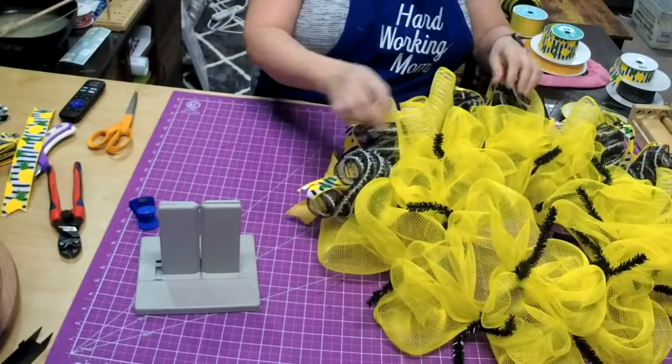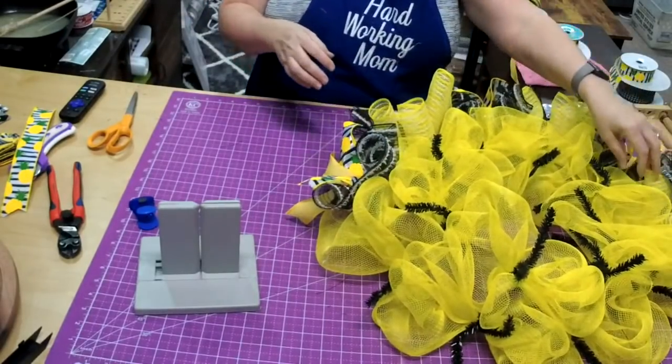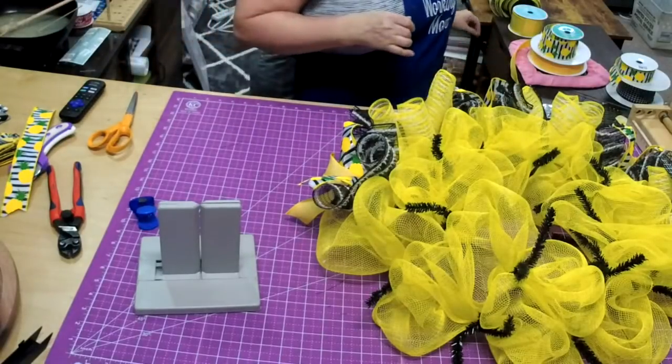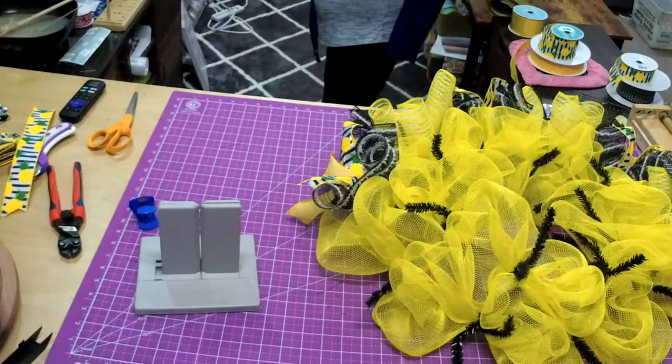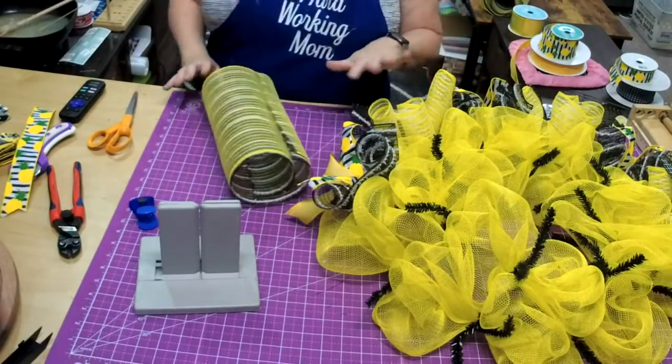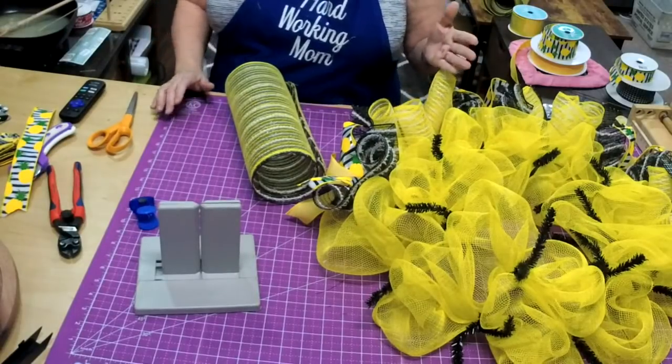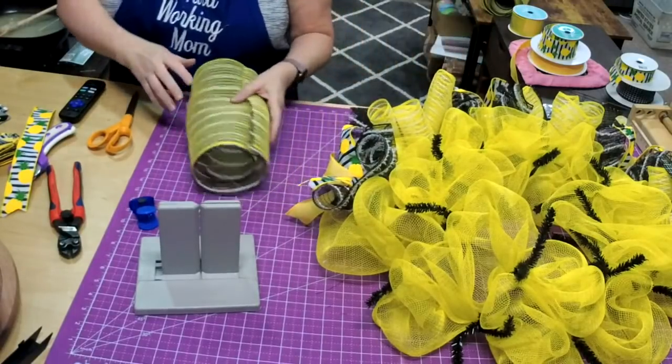I'm making sure the curls are up a little bit higher so they kind of go in between. You could also stack these together — put two yellow together and two black — but you would end up using the whole roll of both.